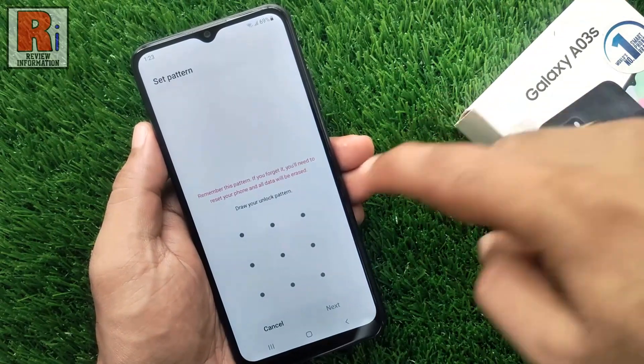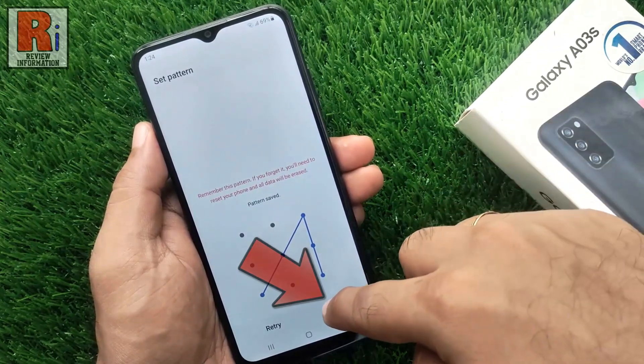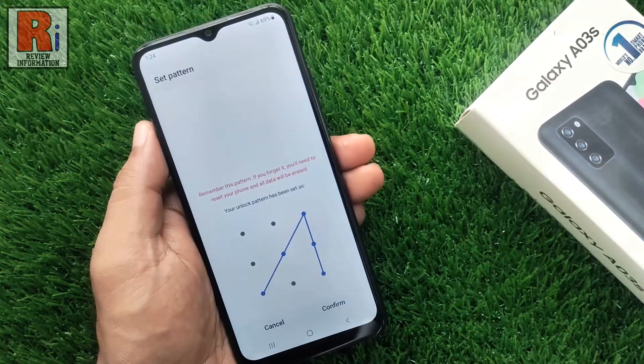Now draw an unlock pattern, then tap next. Draw the pattern again to confirm, then tap on confirm.